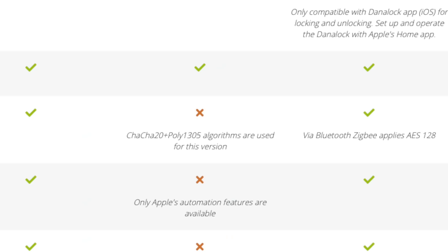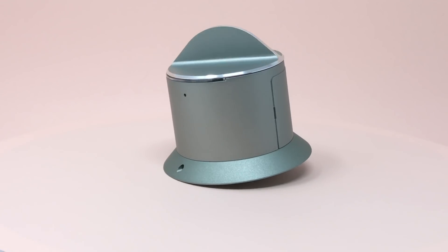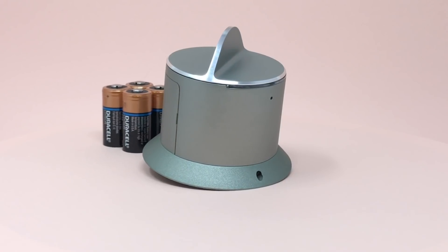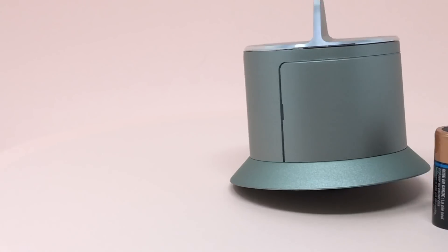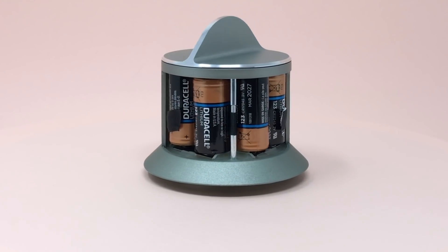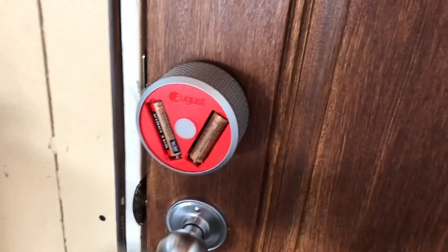Danilock sent me the Apple Home version, which is slightly different than the Z-Wave or Zigbee versions. The Apple Home version uses a protocol called ChaCha20 plus Poly1305. The Danilock is powered by CR123 batteries — which look like half AAs but pack more juice than a standard AA. According to Danilock, they'll last 1.5 years with 10 remote unlocks a day, which is impressive given that my August Smart Lock batteries died after 8 months with almost zero daily unlocks.